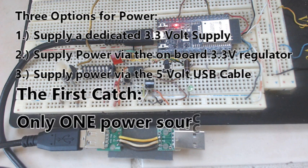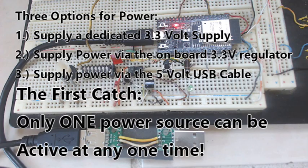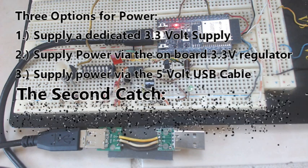Now for the first catch: you can only have one power source active at any one time. If you try to hook up two power sources at the same time, really bad things can happen. You can damage your computer, or you can damage the ESP32, or you can damage both. You definitely don't want to have more than one power source connected at a time to the ESP32.